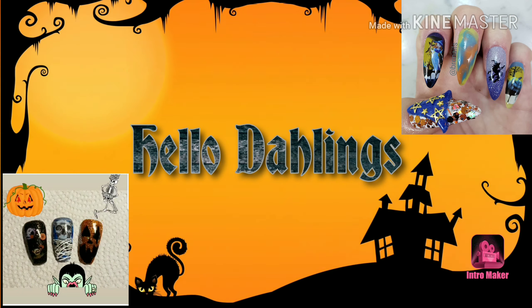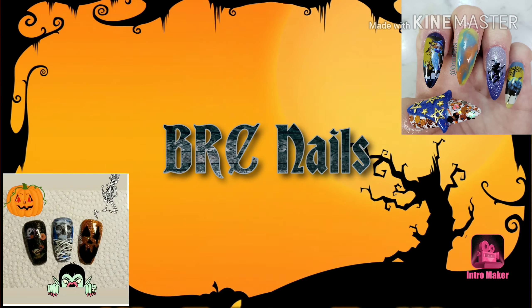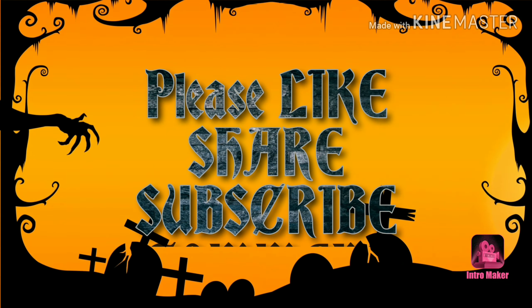Hello darlings, please don't forget to like, share, subscribe, and if you're sub for sub, please leave a comment. Now for the video.